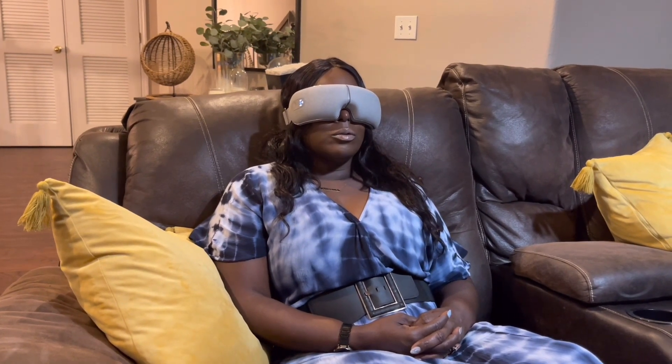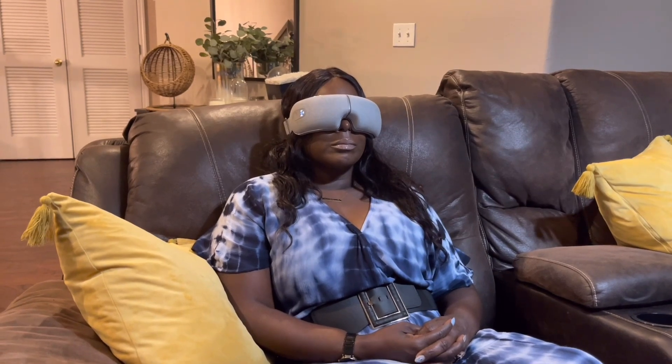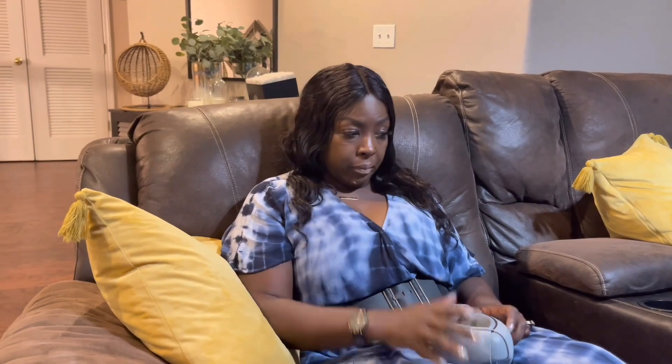I'll have a description with the link to the product in the description box, along with a discount code if you decide to purchase the eye massager. Let me know in the comments if this is something that would possibly work for you. I was looking at something like this around Christmas, so I was so glad when they reached out to me — it has helped my migraines tremendously. If this is your first time on the channel, I'd love for you to subscribe. Thanks so much, guys!